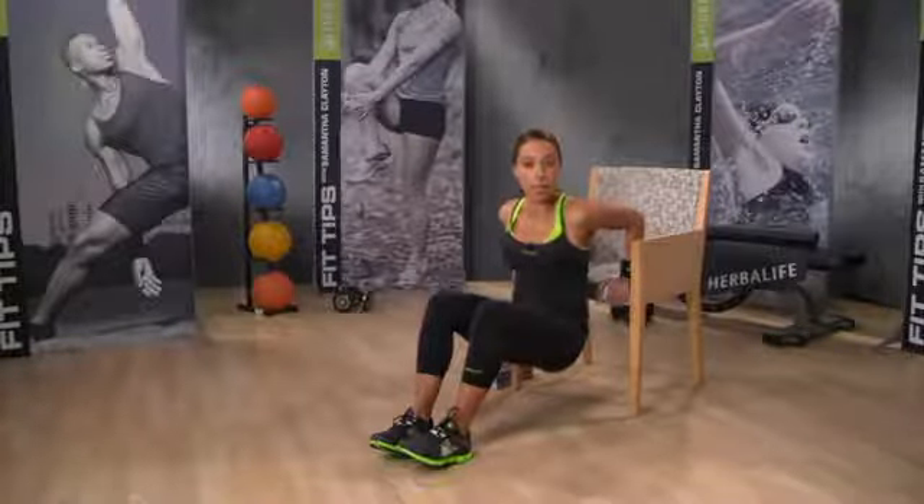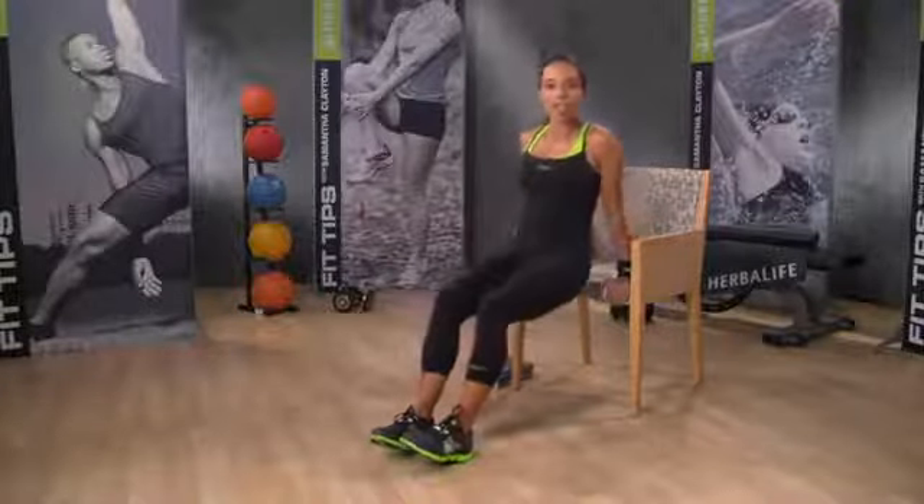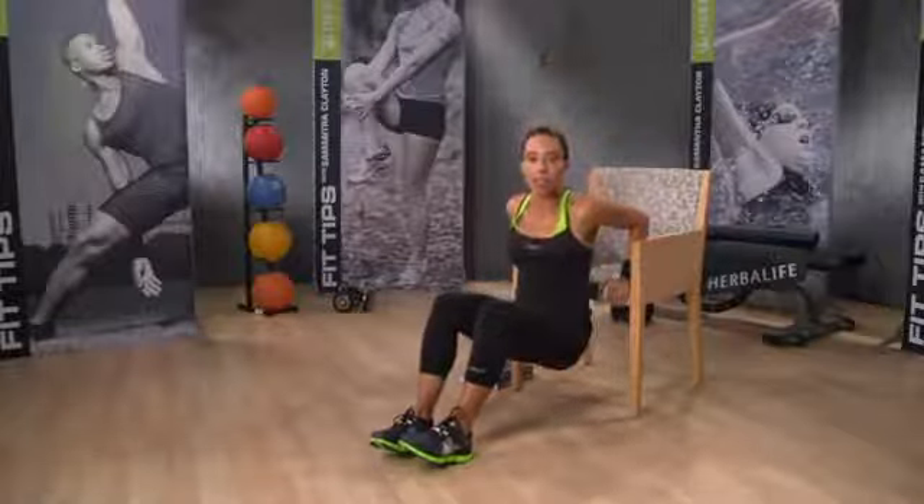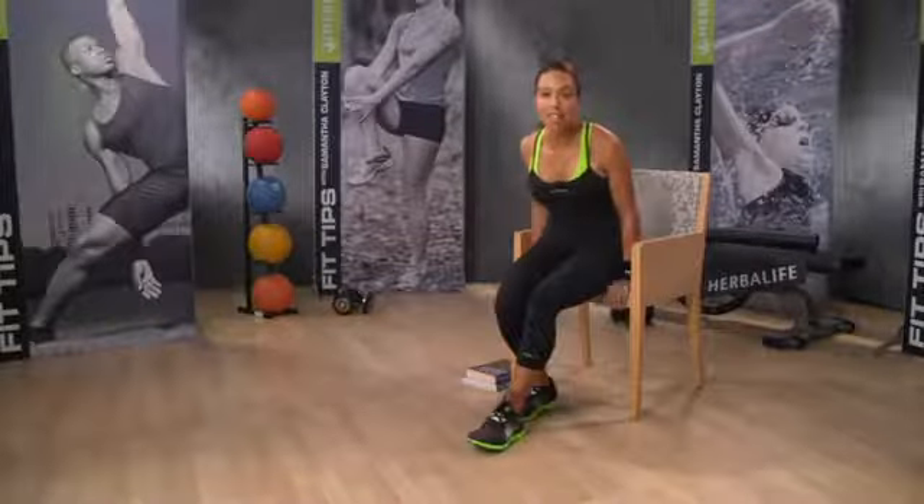Once you can't go any lower, hold and pause for a few seconds, then straighten your arms and lift your body back to the starting position. Try to complete fifteen repetitions. Aim to do three sets.